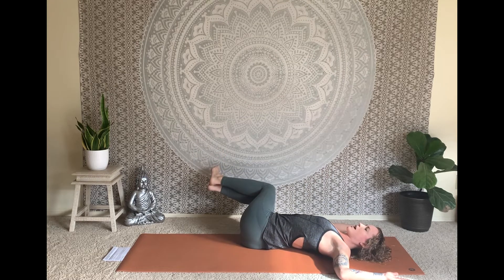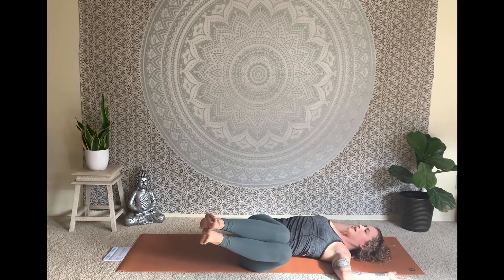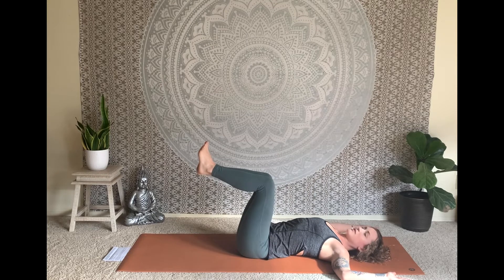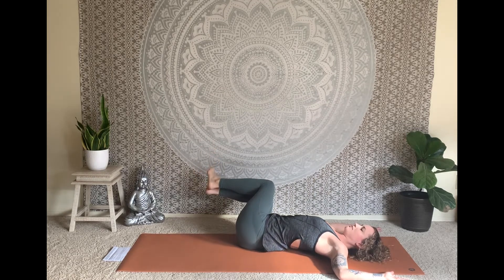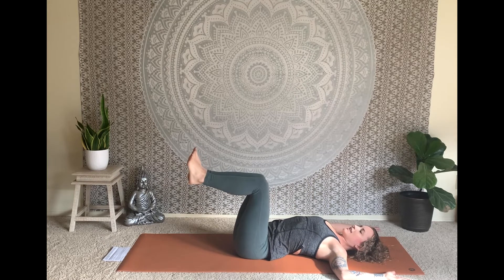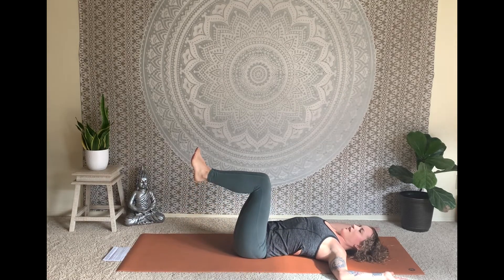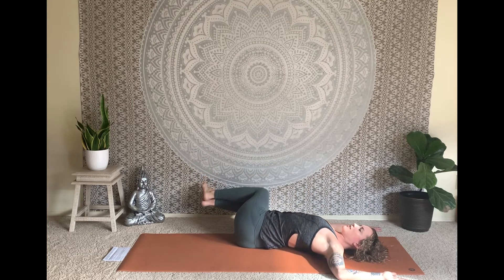Take an inhale as you elongate the spinal column, pressing it down into your mat. On the exhale, gently hover the knees to the right, getting a little twist in the spine. Core stays strong, press the left tricep down towards the earth. Inhale, stack the knees back up over the hips. Exhale, hover the knees to the left — draw the low belly in towards the spine and root down through the right outer arm. Continue this rhythm, alternating right and left with your breath.